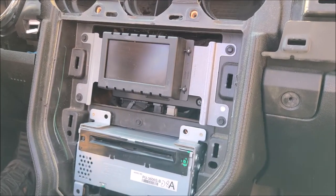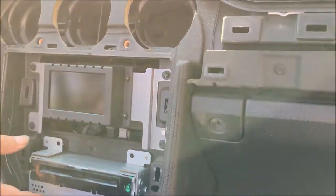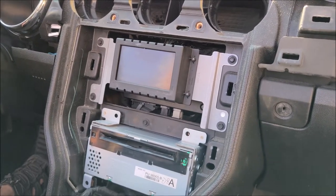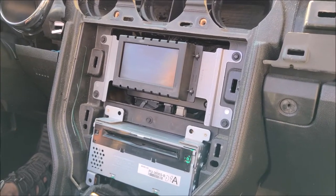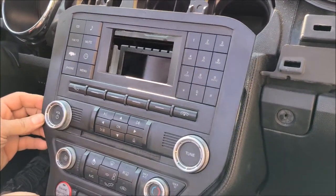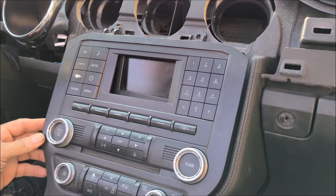Once you get all these bolts out, you can remove the CD player or the monitor. If you need any repair for the CD player or monitor, you can send it to High Tech Electronic Services in Van Nuys, California at 818-785-8085.